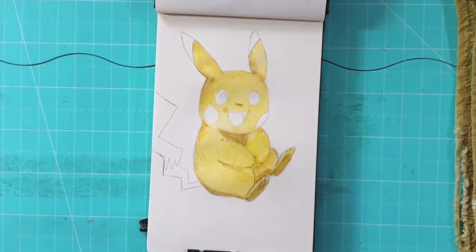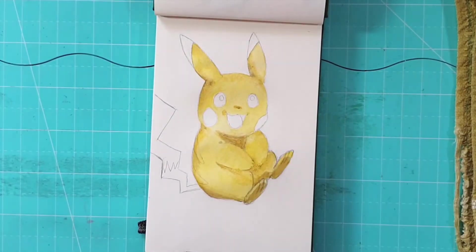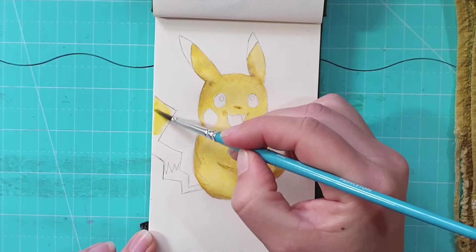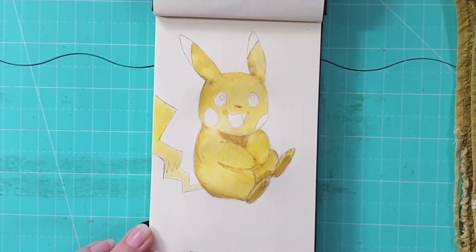As you would know if you paint with watercolors, you can always go darker but you can't go lighter. So if the stripes were a lighter color I would have left them out, but because I'm going to be adding brown to them later, I've just decided to do the whole layer of yellow first and then add brown on top of it.